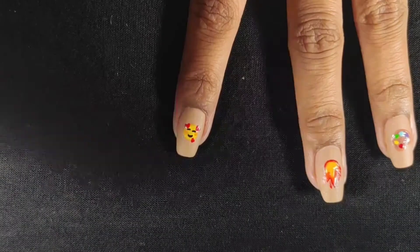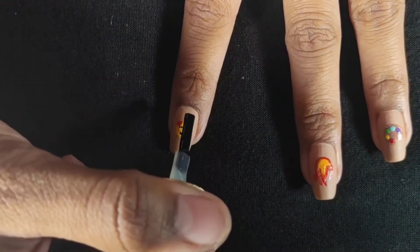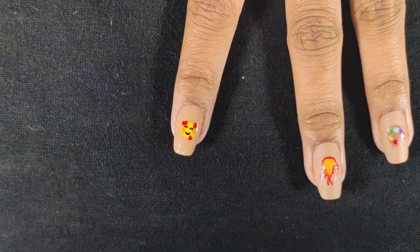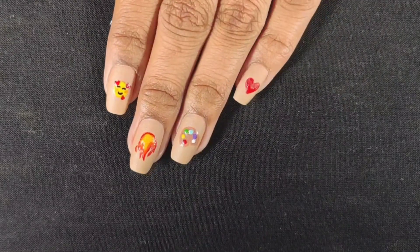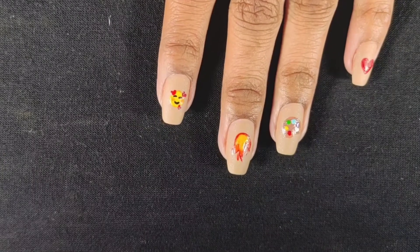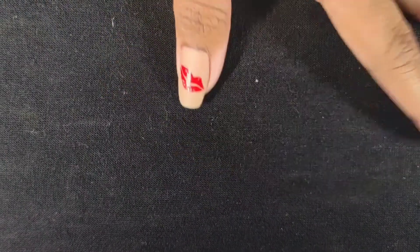The entire nail art needs a good amount of time to dry. The designs we have made look great. I applied a matte top coat. Here you can see all the nail art looks good. The other designs we made came out nicely. This is very easy to make.